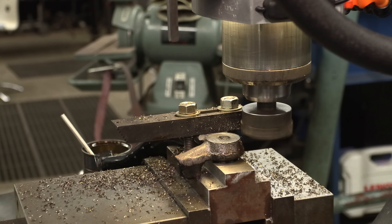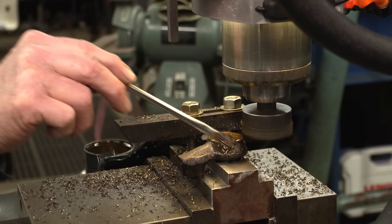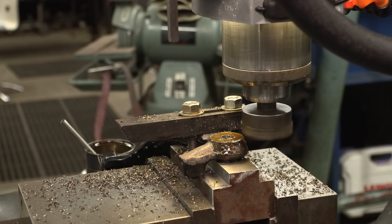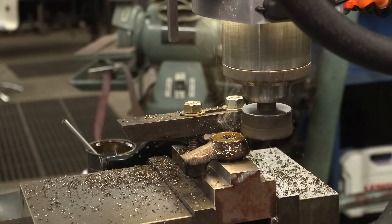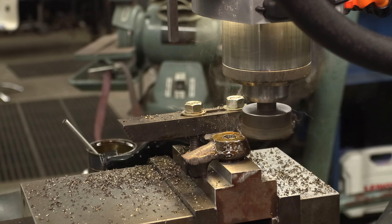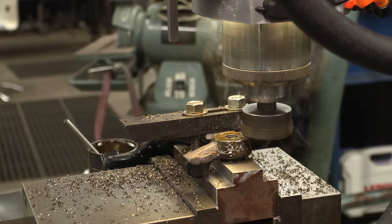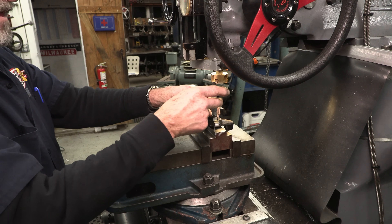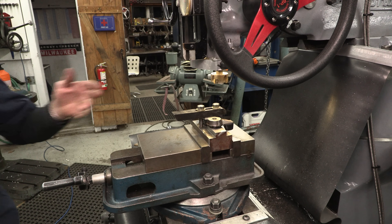Here we go — 22 thousandths for a finished cut here. We'll be right back. There we are. Second one, right on the money, within a thousandth.